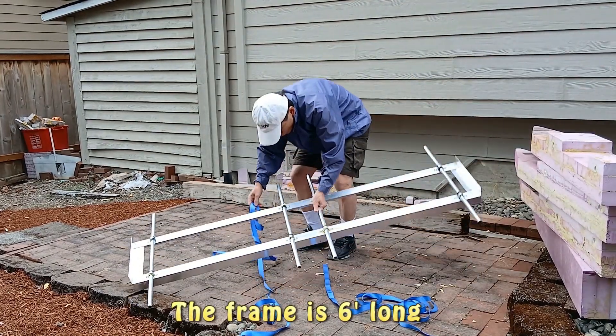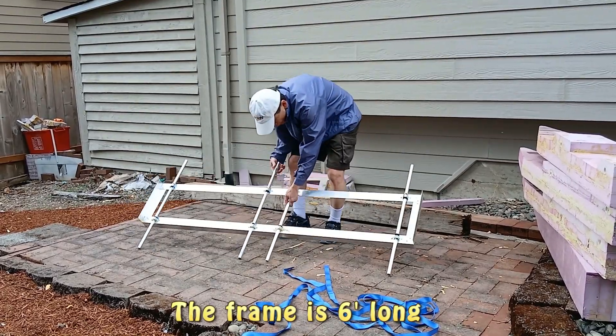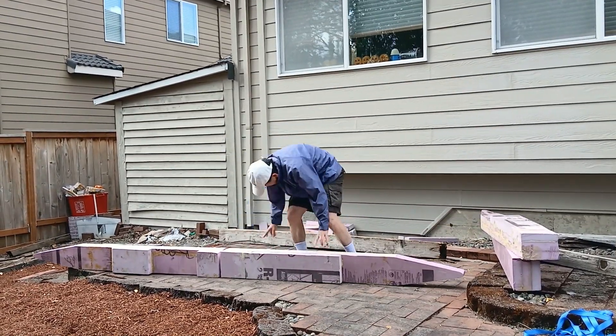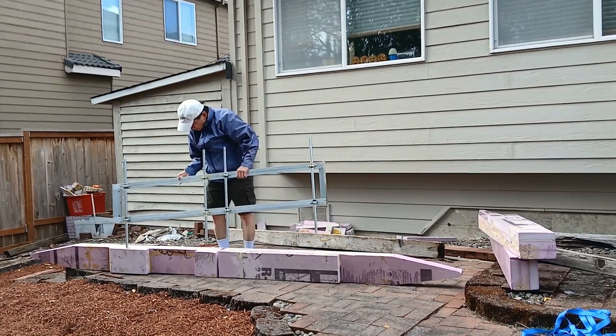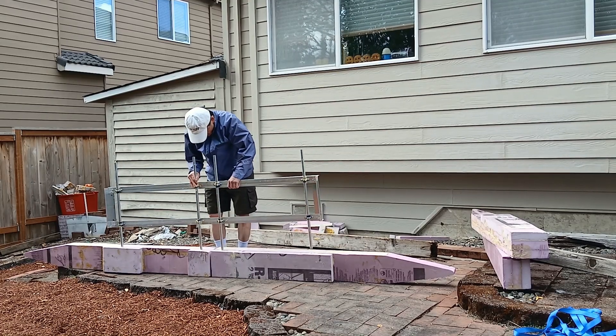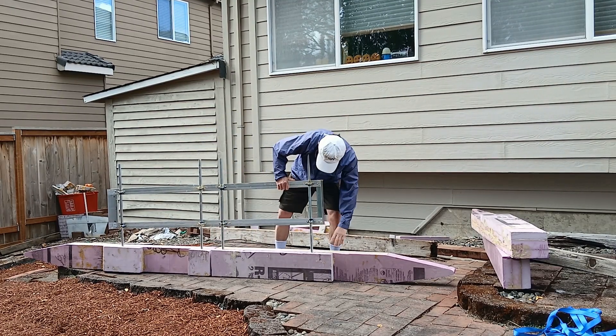In the middle there's a frame made of aluminum angles. Assembly is very easy and here I try to assemble both pontoons at the same time, but later I found out I can do it much faster if I install the pontoons one at a time.